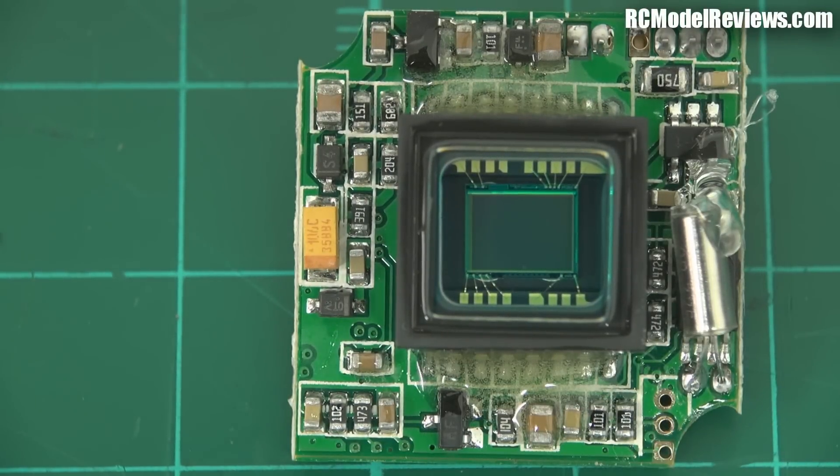The Runcam Swift seems to work really well — I like this camera, it's really nice — but they really overlooked the ruggedizing when they designed it. Hopefully this will be much tougher and stronger. I will report back after I've done a few of my normal heavy landings and smacked into stuff, and let you know how it worked. In the meantime, thanks for watching. If you've got questions or comments, put them in the usual place. I'll put this camera back together, throw it in a mini-quad, and do my best to bash the snot out of it. Bye for now.